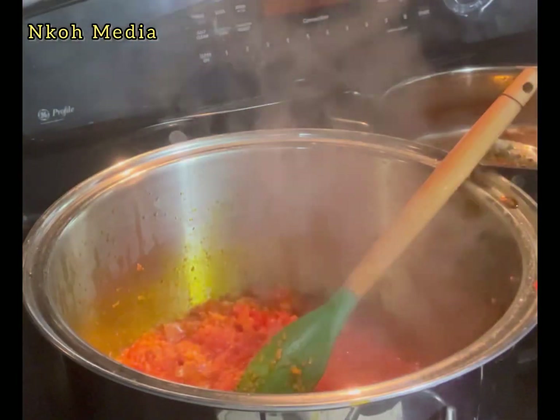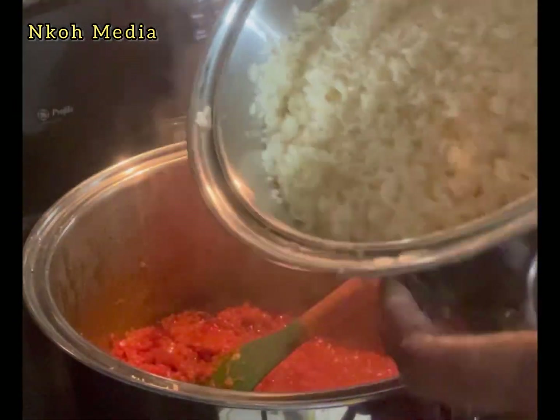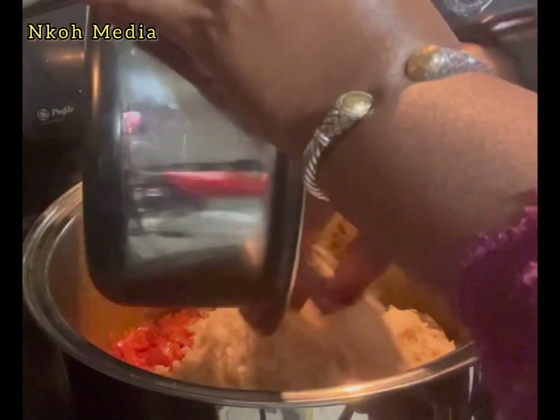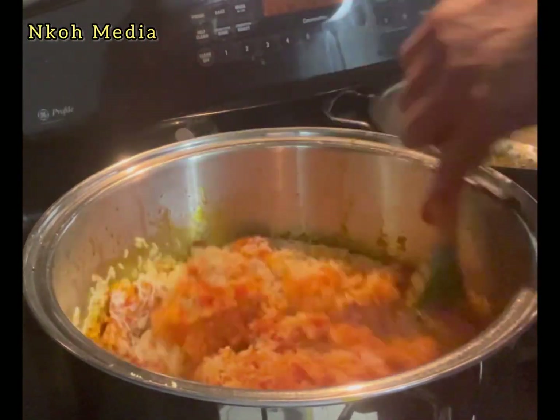Add one teaspoon curry powder and two teaspoons chicken bouillon — mix very well. Now go ahead and add the pre-rinsed rice. I pre-rinsed mine two to three times because I don't want it to be too starchy.